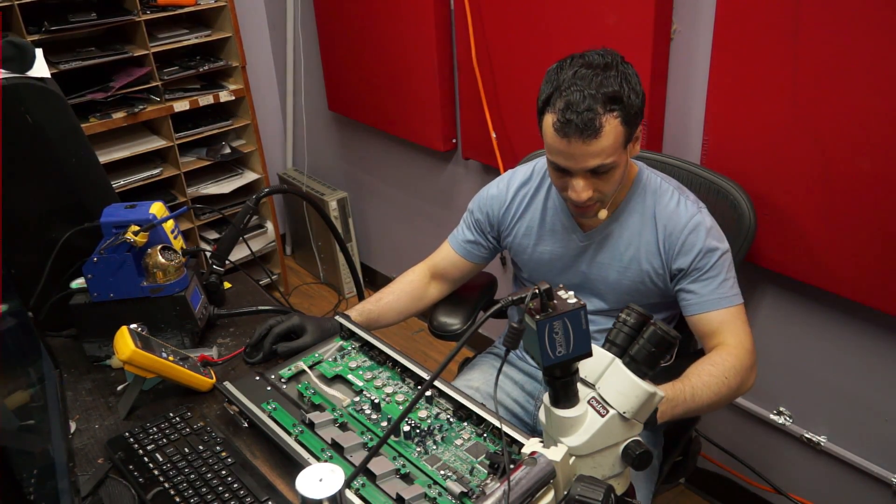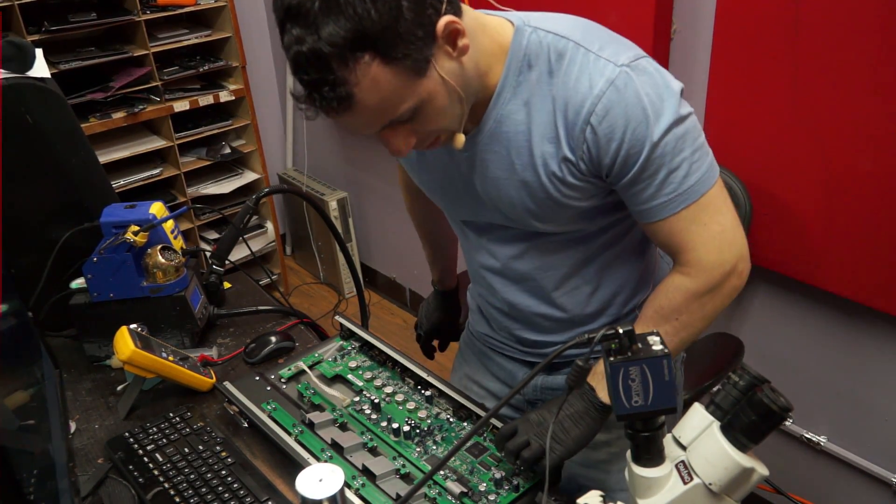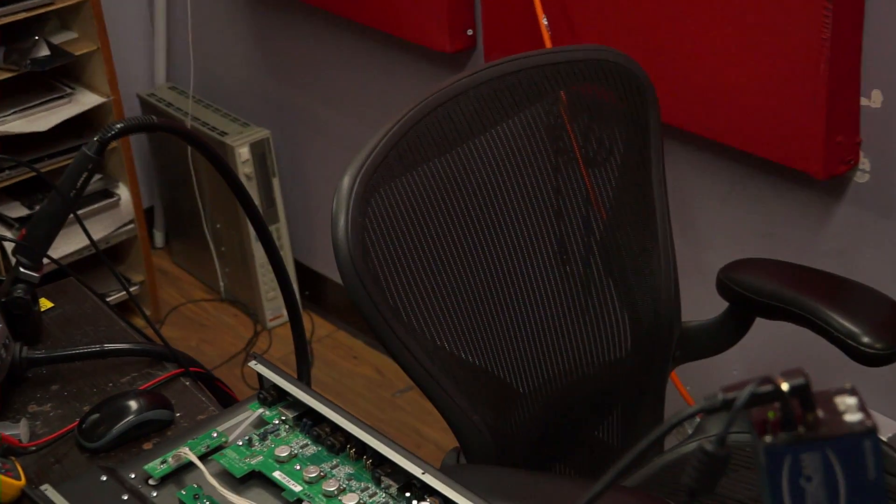Today we're working on a Line 6 that got bashed in. There's a USB port here that got bashed into a chip, then the chip fell out, and now we're in dire straits.